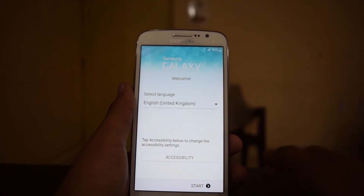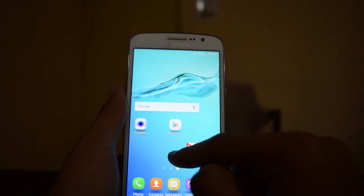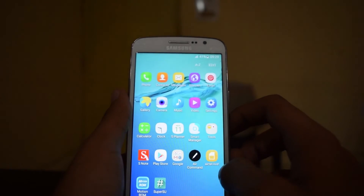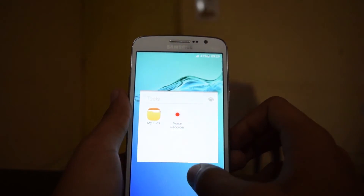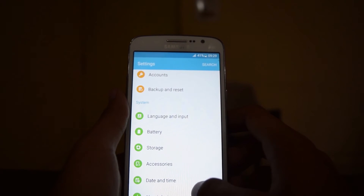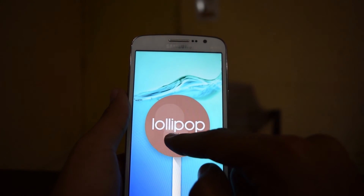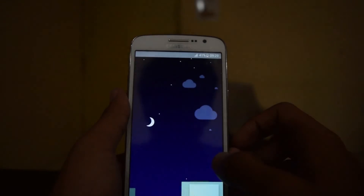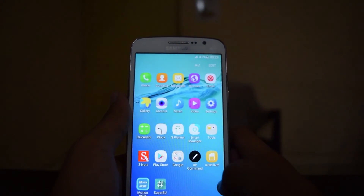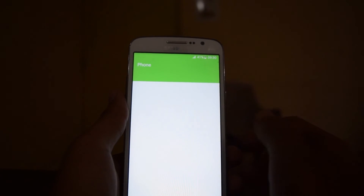Here we are in the setup — the ROM is running on Lollipop 5.1.1, but it is based on TouchWiz 6.0. Let me go into settings and check the Android version. As you can see it's running on Lollipop 5.1.1, and all the animations are almost the same as the S7.